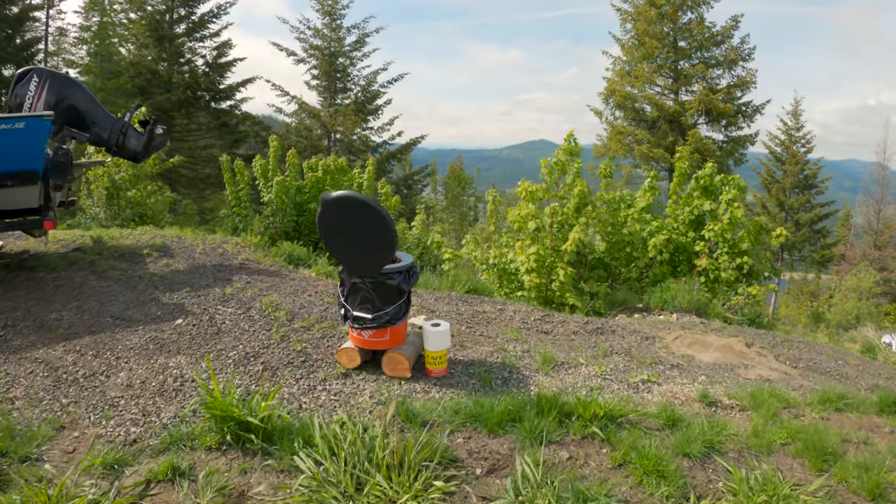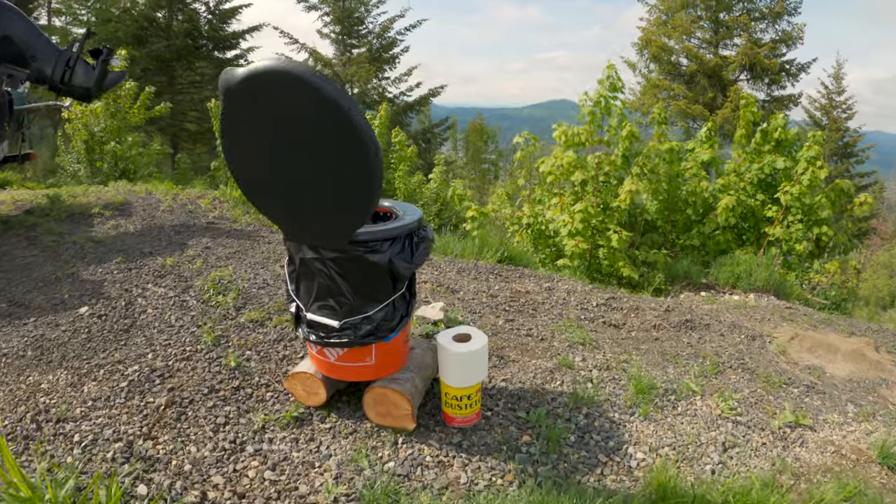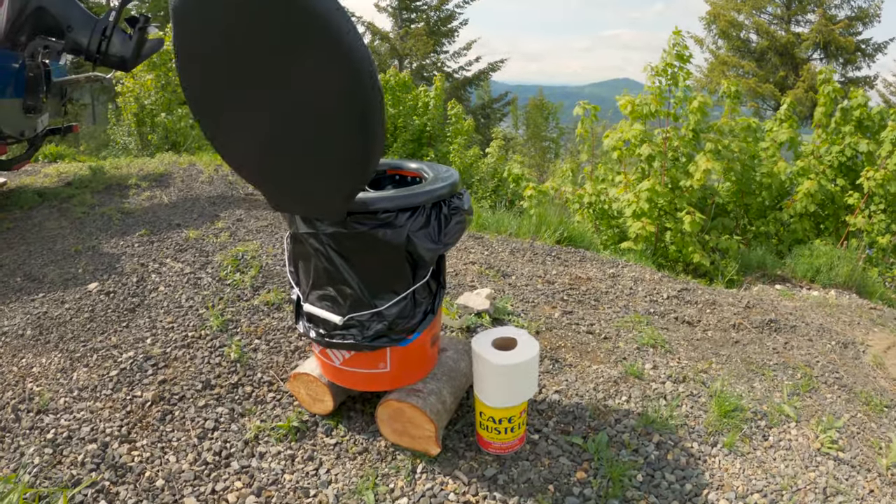I wanted to make a short video about how to make a composting toilet — super simple, streamlined. Our father-in-law is up here on the property staying for a week, and we have our own toilet but he doesn't have one. He's used to hotels and now we're in the middle of the forest on a mountain, so I thought it would be a great opportunity to create a better composting toilet using improvements I want to include in our own.